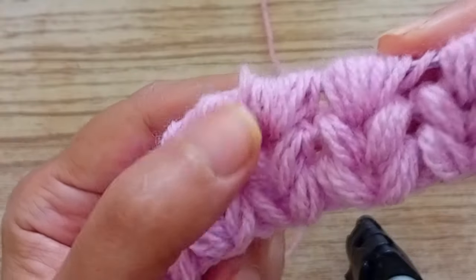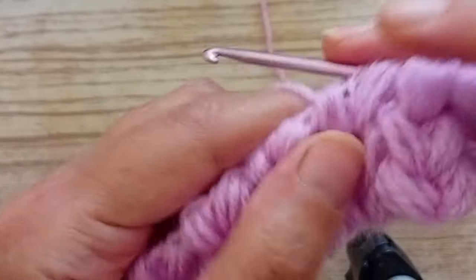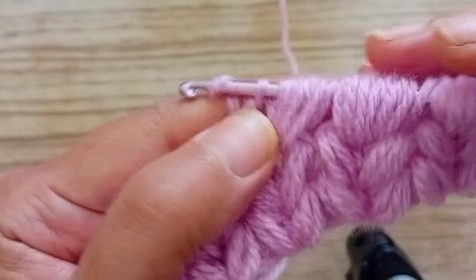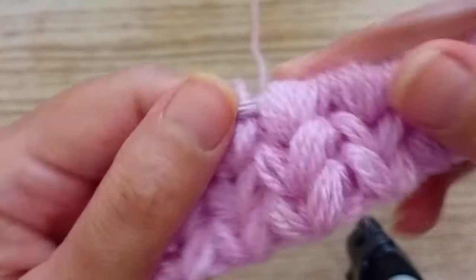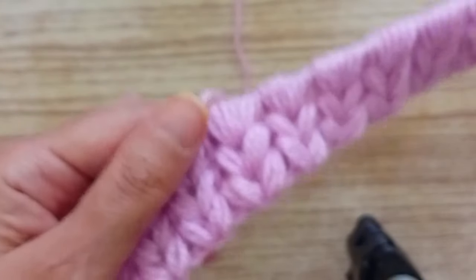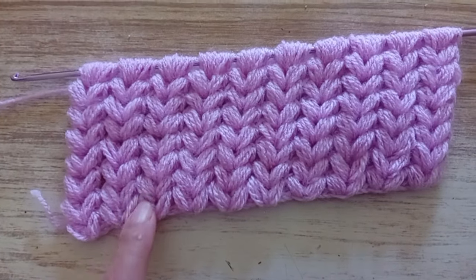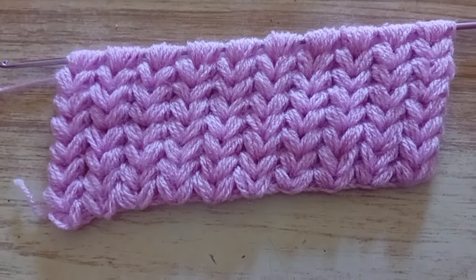That is the pattern — always repeating these two rows. You start with the first one, the second one, the first one, the second one. It's not difficult to make as you can see. Here I made more rows for you to see how the pattern comes. As you can see, it was not difficult — always repeating those two rows. Hope that you understood what I was doing and that you try it. Bye for now!